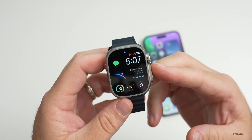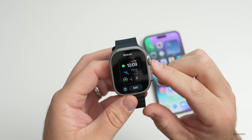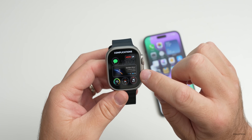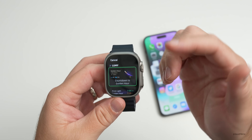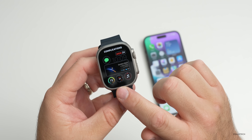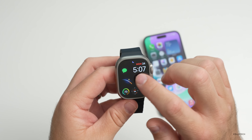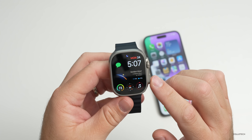I do get asked all the time what watch face I'm using — this is actually Infograph Modular, or what they now call Modular. If we go to Edit, I have the date in the upper right, messages as a complication, and in the middle is called Lumi — a paid app — set to countdown to golden hour. Then I have weather in the bottom left, compass in the middle, and music in the bottom right. It's just a regular modular watch face, but with the Lumi app in the middle. I also have Wayfinder, but that's part of Apple Watch Ultra.